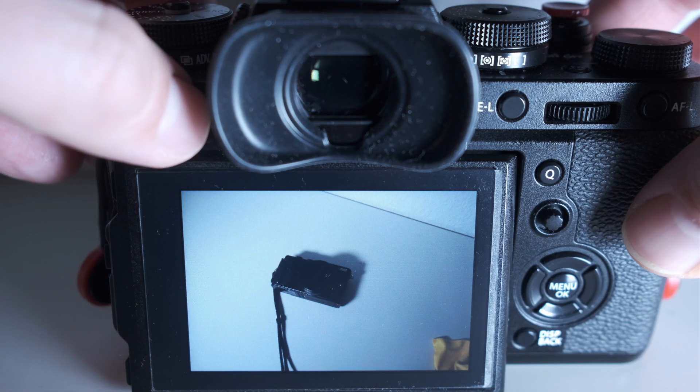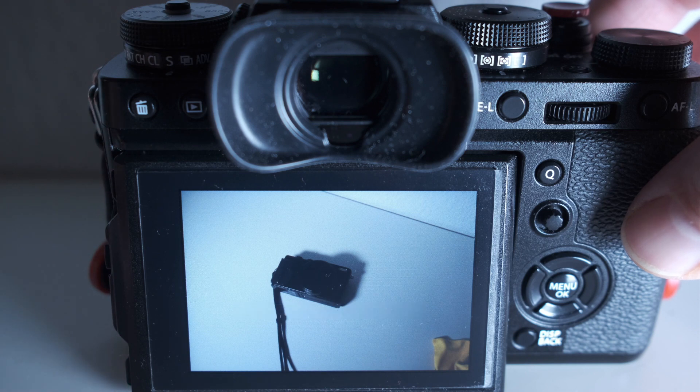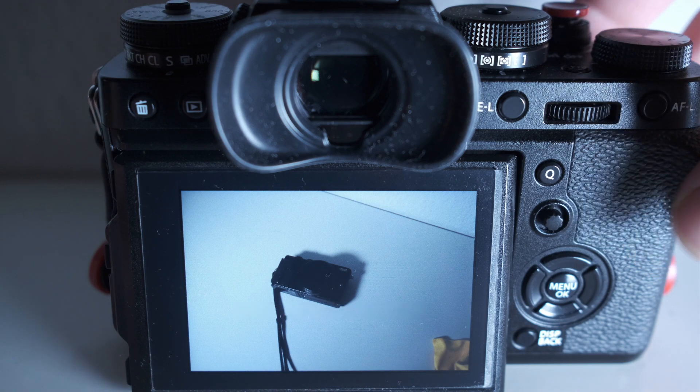My next tip is only for Fuji cameras with two card slots — for example the X-T2, X-T3, X-Pro2, X-Pro3, and the X-H1. Go and switch to playback mode, then press the play button again for two seconds. The camera will switch to the other slot. This might be interesting if you, like me, save JPEG and RAW on different cards and only want to see or delete one version of them.